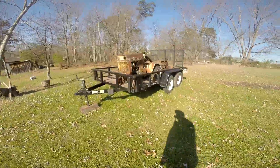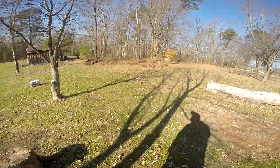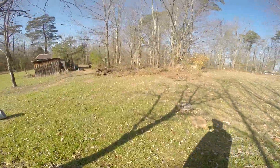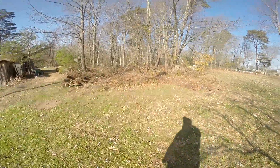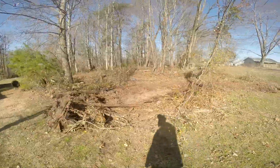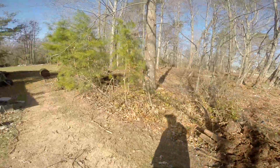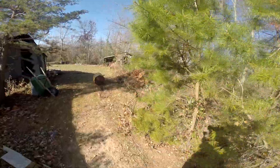Hey, welcome back. This is Defender Fabrication, my name is Scott, and it is a beautiful fall morning in the mid Ohio Valley. If you keep up with shop updates, you can see here where I've been clearing some brush, trying to get some trash removed out of this place and get it cleaned up. In today's video, what I want to do is try to identify something that I found in the weeds.